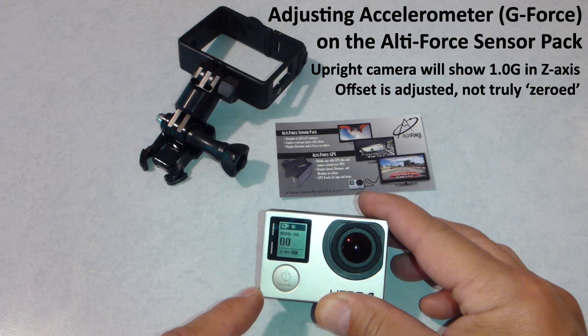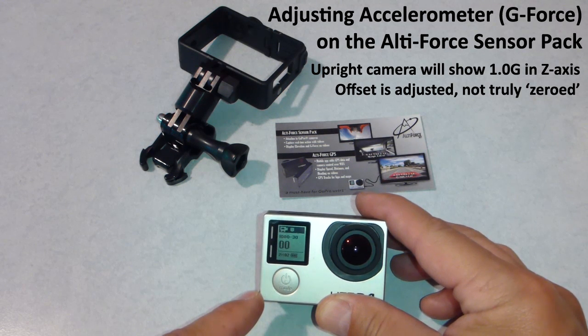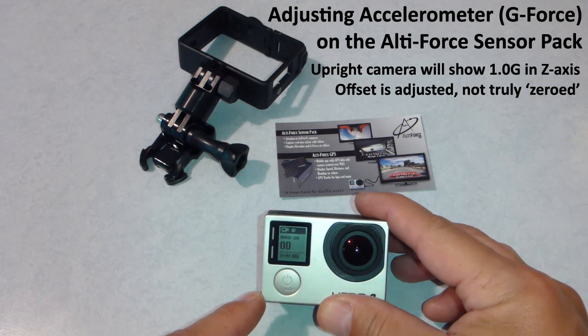All the accelerometer axes — X, Y, and Z — are set to zero. You'll have a little bit more accuracy there.